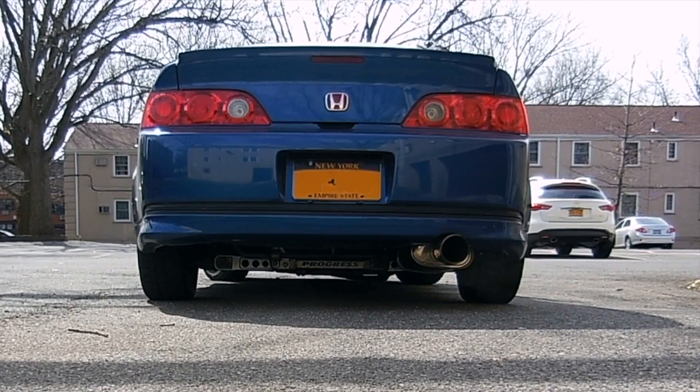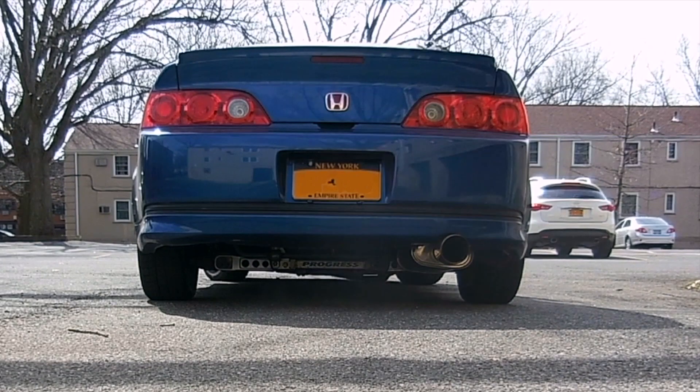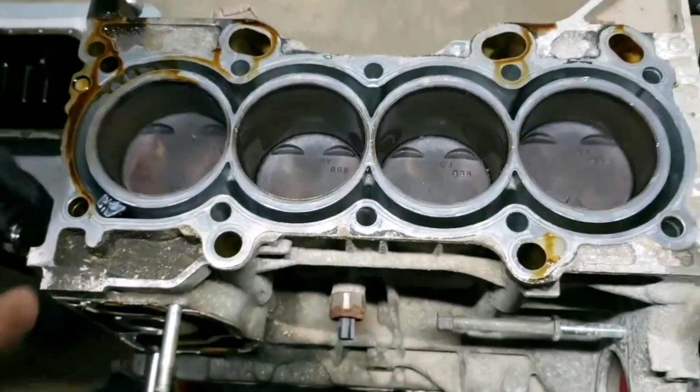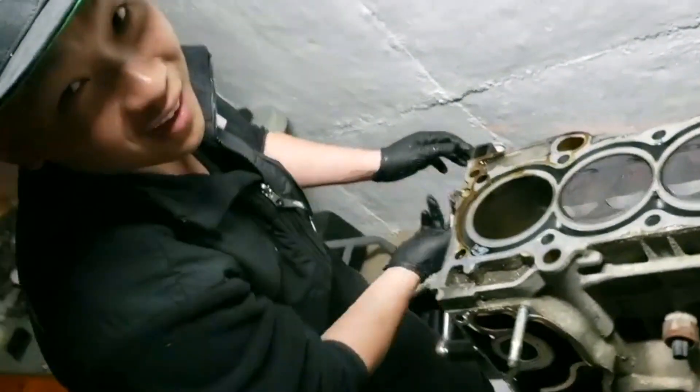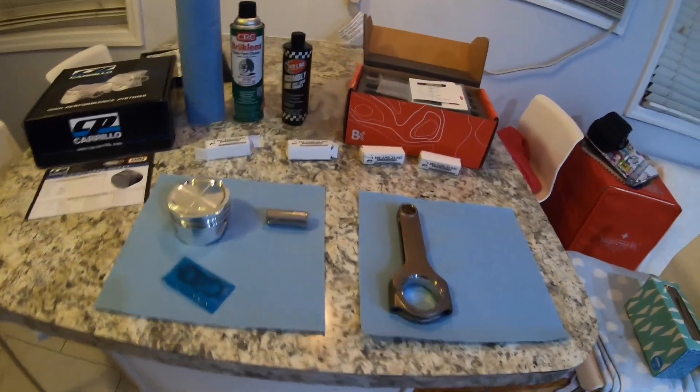Ikigai driven, follow your passion. Alright guys, welcome back to the channel. Today I bring you into my kitchen to show you how to cook. Say what? Just kidding.